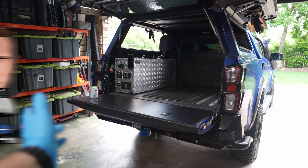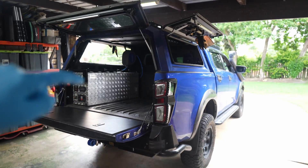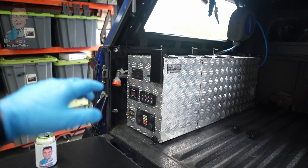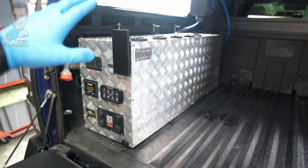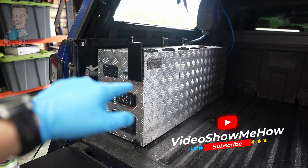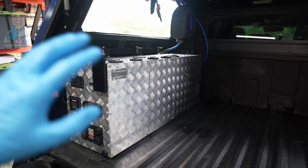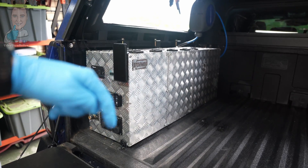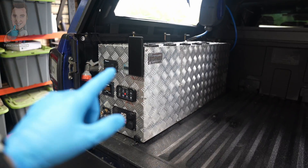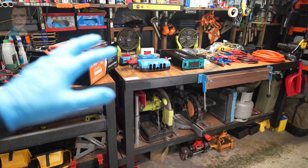G'day guys, it's Adam from Video Show Me How. In today's video we are working on the D-Max and we've got some upgrades underway. We've been rocking the Store Mod for a while now - you've seen it in all the videos, you've seen it go up the Cape and back. Today we're working on the stuff in the back, the 12 volt. If you haven't seen that, I'll link those videos down below. It's going to get a birthday - this is version two of Store Mod and I can't hardly wait.